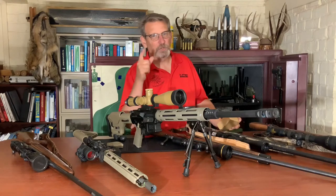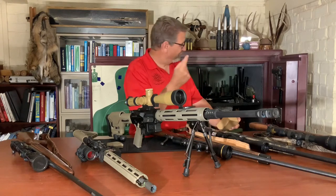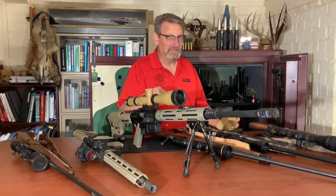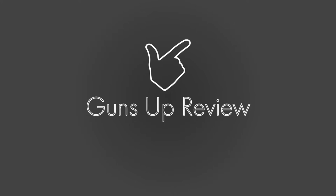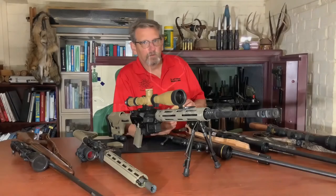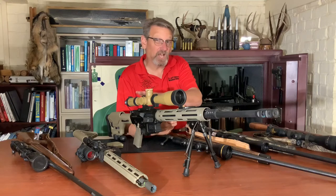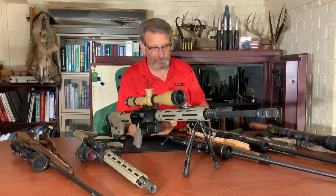Hey, welcome back to Guns Up Review. Today we're talking about crowded safes and optics and how to protect them in your safe. Welcome back to the channel and today we're talking about how to protect your optics in a crowded gun safe.